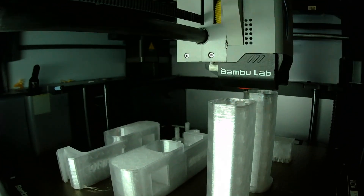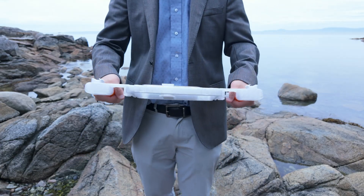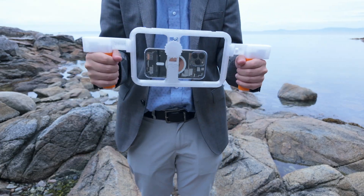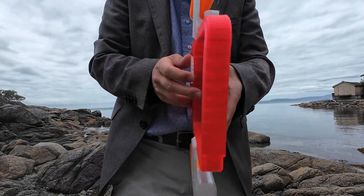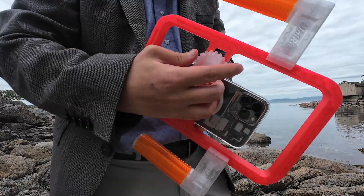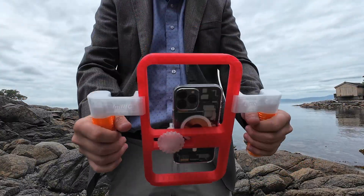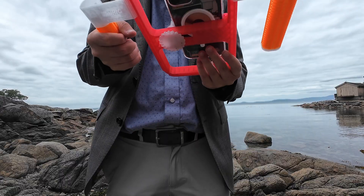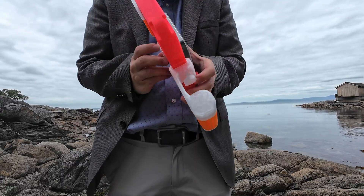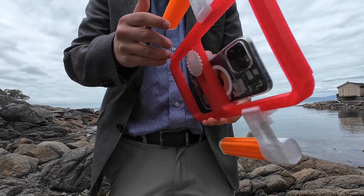And yes, it actually performs. The handles provide great grip. The cold shoe mounts are perfect for lights, microphones, or battery packs. It adds just enough structure and balance to make your phone footage feel far more stable and professional. I chose PETG for durability, especially since it won't deform if I leave it in a hot car during summer. But you could use PLA, TPU for grips, or go creative with dual color prints.